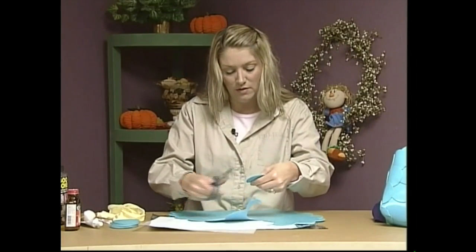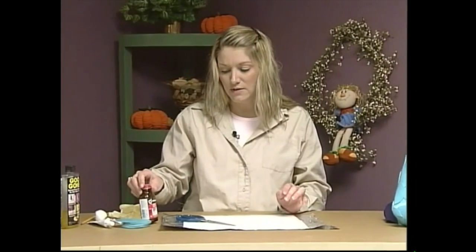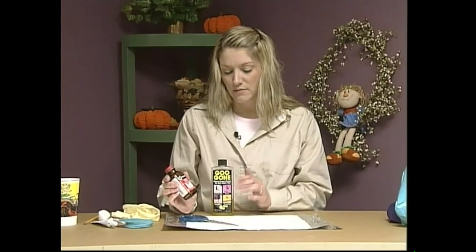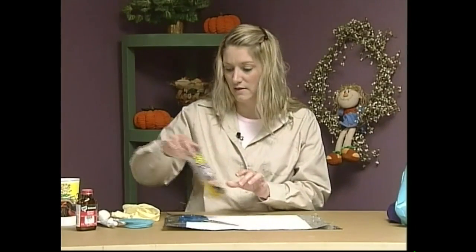Once you have all your circles cut out — all 56 of them — it calls for contact cement, a waterproof contact cement. I did use this on the sample purse that I made, but there was a lot of cleanup with it. I was able to clean it up really nicely using Goo Gone. So if you do want to use the cement, it dries really quickly and it is waterproof. Whatever mess you make, just clean it up with Goo Gone — it's really easy to clean up with that.